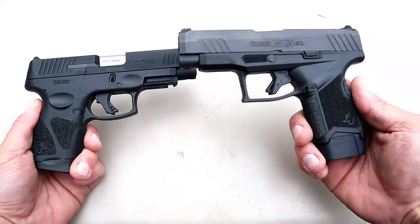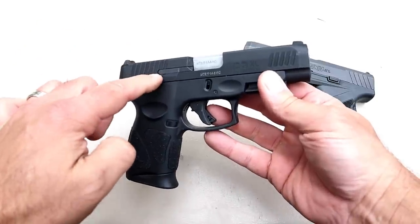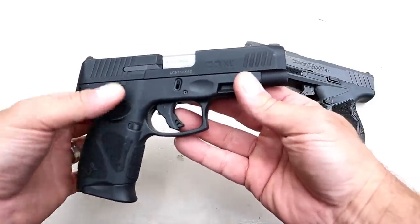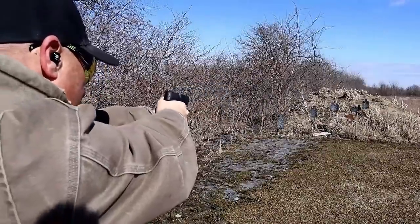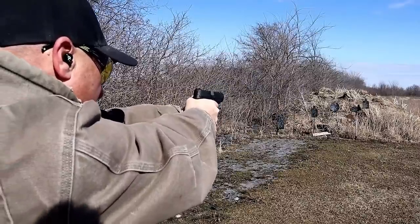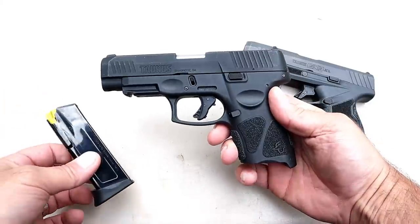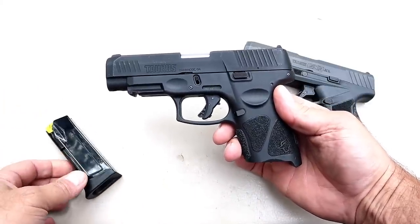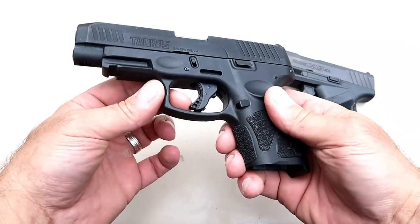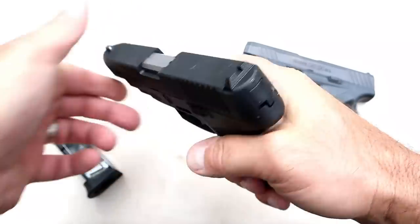Here we have the Taurus G3XL and the Taurus GX4XL. Let's start with the G3XL. They have a four-inch barrel which mimics the full-size G3, except the lower — the whole assembly — is like the G3C. So if you like the ergonomics of the G3C, you're going to get that with this handgun. It comes with two 12-round magazines and the MSRP is $343. Basically, this is a combination between the full-size G3 and the subcompact G3C, with the lower being G3C. It still has that same G3 trigger with a little additional real estate in there — makes it nice. I think they did a good job with that.